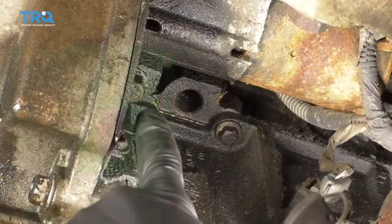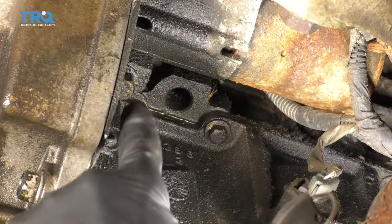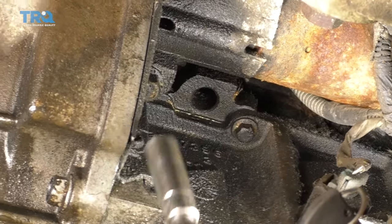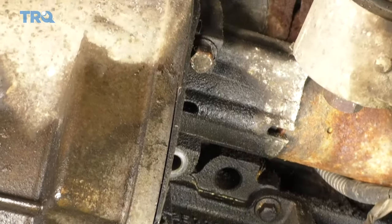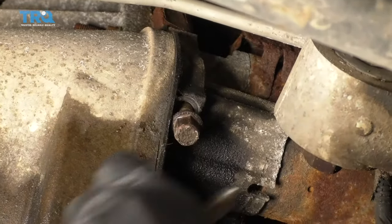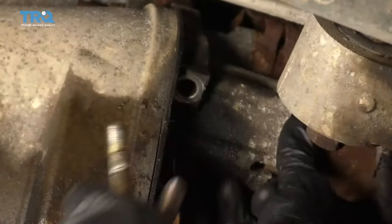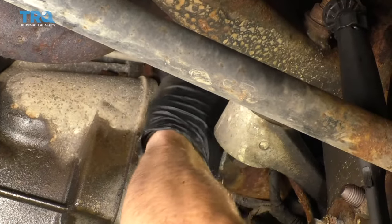Let's get underneath the passenger side of the vehicle. Right along the engine, you're going to see your starter. Remove the two mounting bolts for your starter, then grab onto it and pull it out of the bell housing area where it's situated.